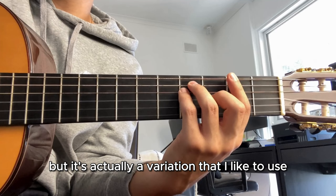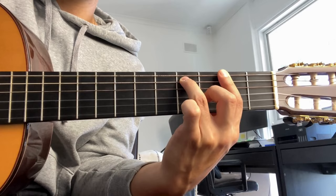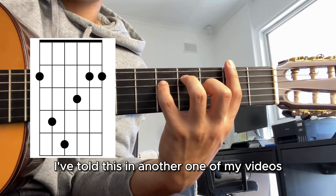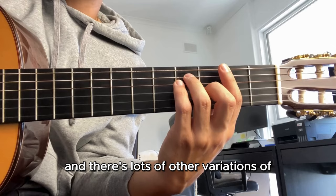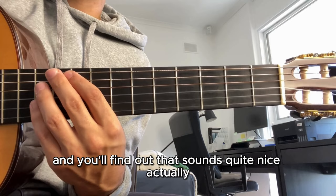The tricky thing - or rather a variation I like to use - is that for the F sharp major chord you can use just the normal F sharp major, or turn it into an F sharp major seven chord by taking away the pinky. Sometimes I also like to do another variation which is an F sharp add flat nine chord - I've taught this in another video. These are all variations of F sharp major. If you're a beginner, just stick to the basics and you'll find it sounds quite nice.